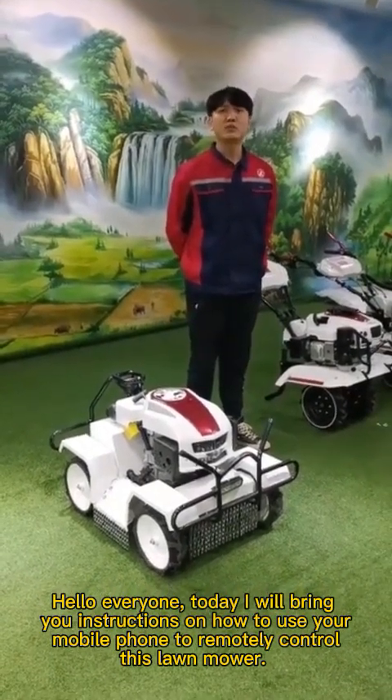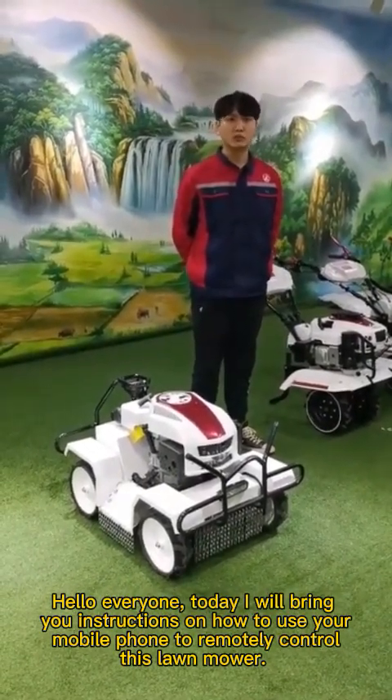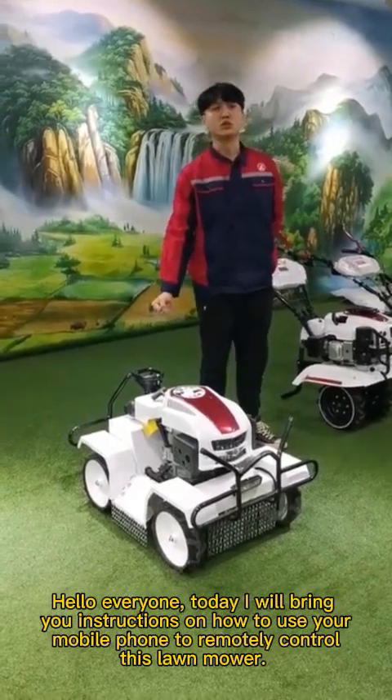Hello everyone, today I will bring you instructions on how to use your mobile phone to remotely control this lawnmower.